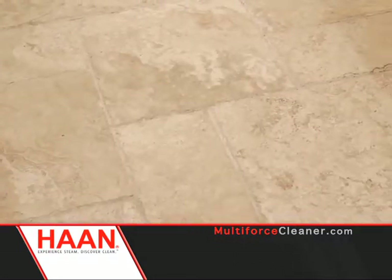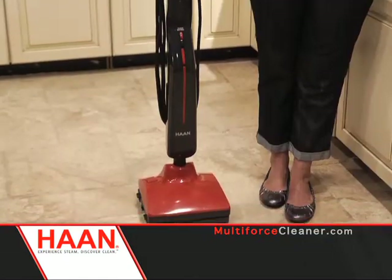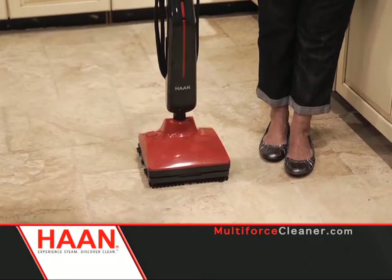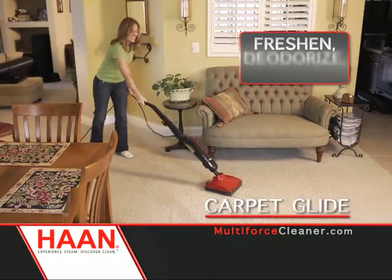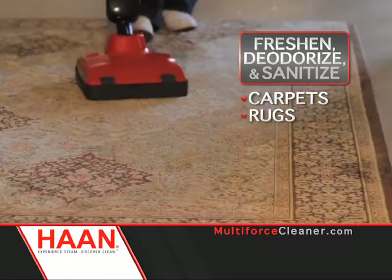It was so difficult in the past to get my floors really clean. I never felt like I could get in those grout lines and all the little imperfections. And now, since I've got my Han, it's one step and my floors are cleaner than they've ever been. The Han Multiforce also comes with a handy carpet glide to freshen, deodorize, and sanitize carpets, rugs, upholstery, and more.